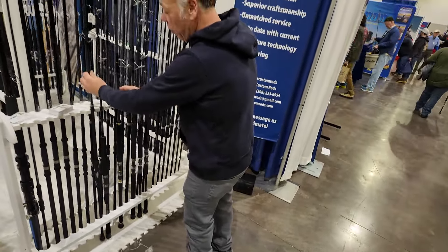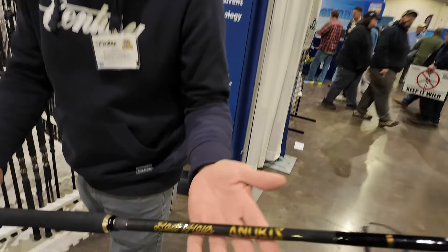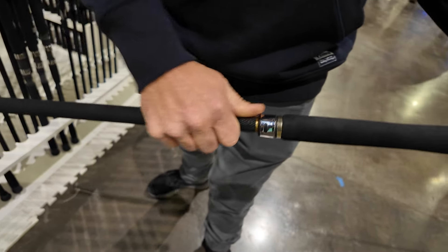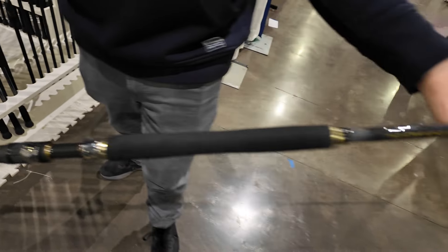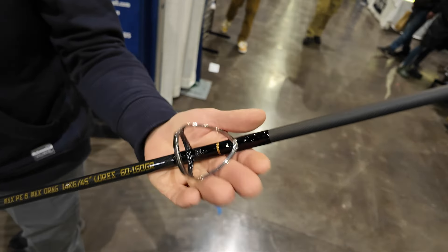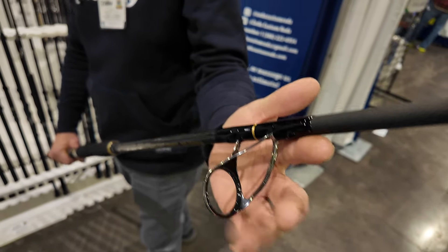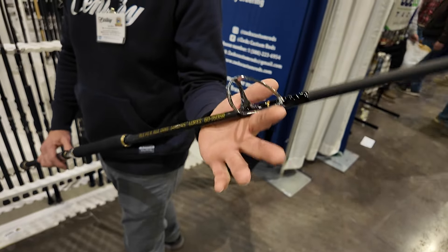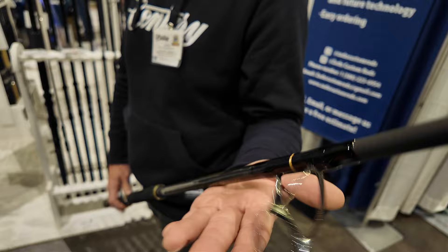Then, along with the cost-be-damned lineup, we are showing off our new Bad Hour Anubis. Cost be damned, this is the best possible tuna rod money can buy. This has our super heavy anti-twist, our total torsional stability. The stripping guide on this rod is $180 just for the first guide. So it has a hefty price point, but it is the highest performance rod you can buy.